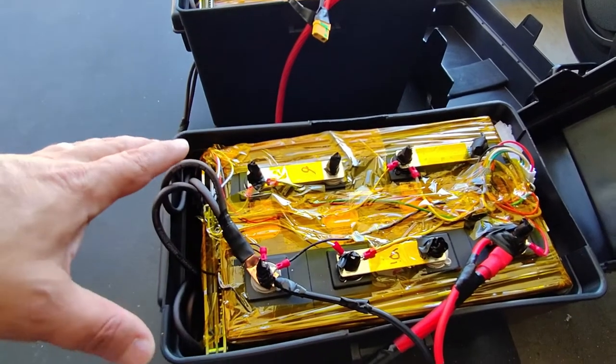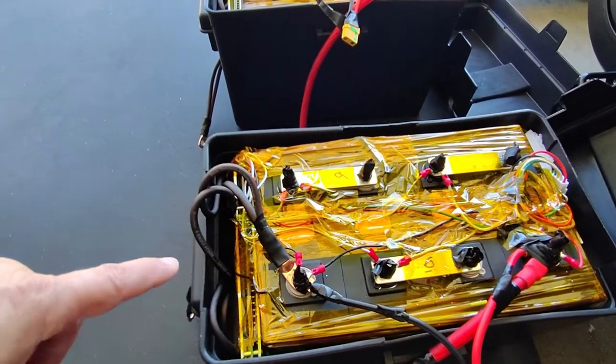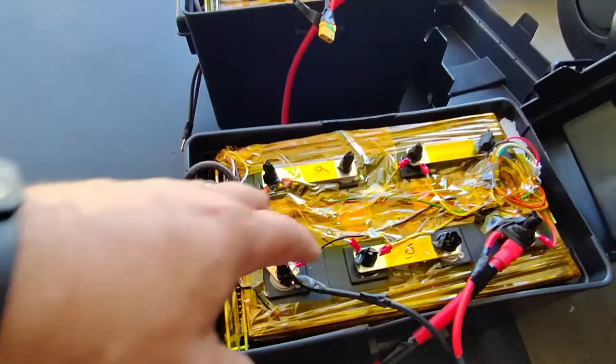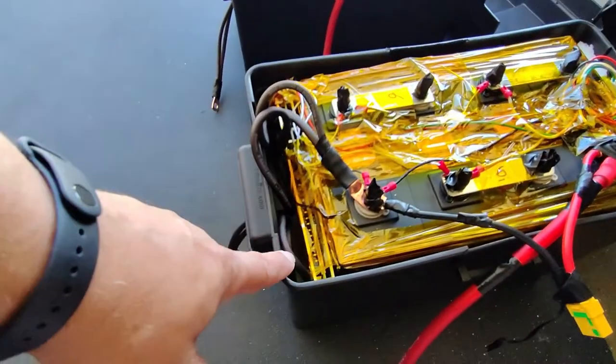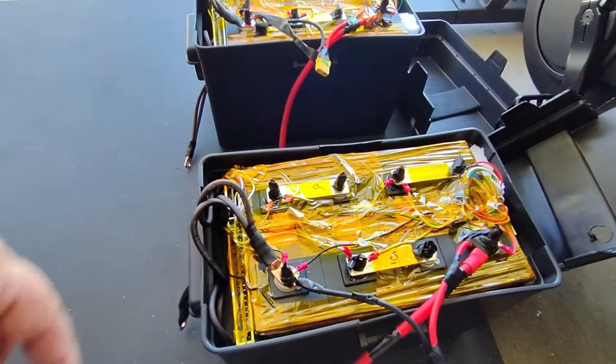This is going to be your one-stop shop to get all your electrical connectors and batteries built. I made this particular pack for $600, and that includes the BMS, the balancer, the wires, and everything else you need including the cells and the box. So check out those links.